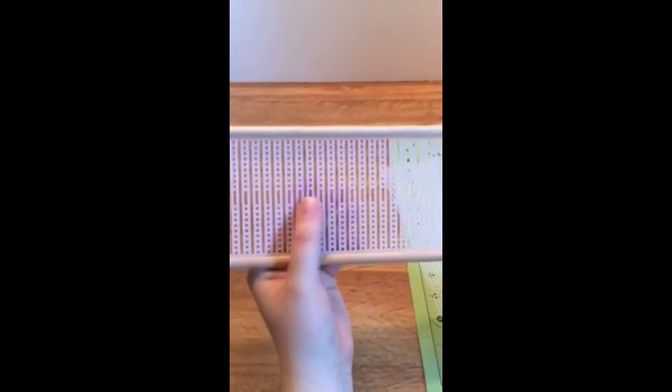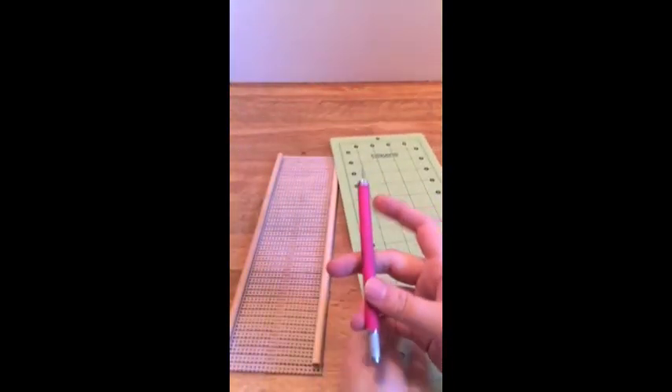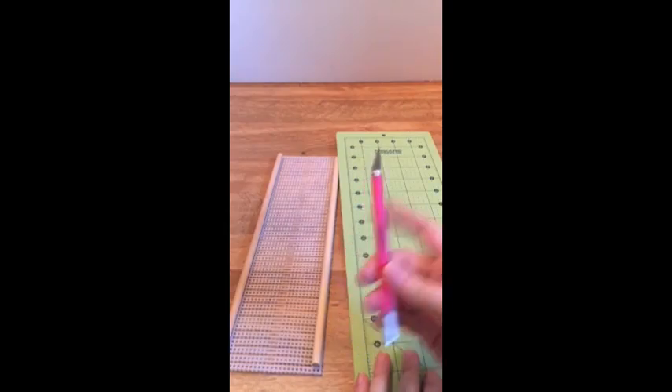Today I'm going to show you how to make this tool for weaving that will make your weaving faster and easier. I use this plastic canvas that's for cross stitching, a cutting mat, and a craft knife.